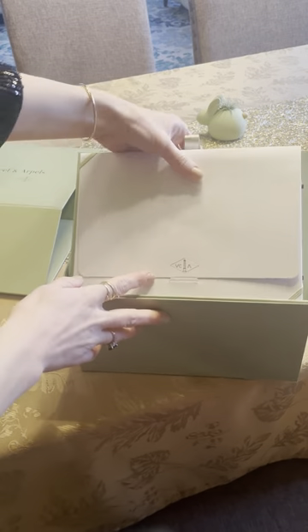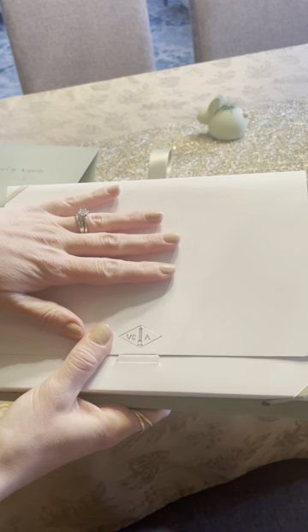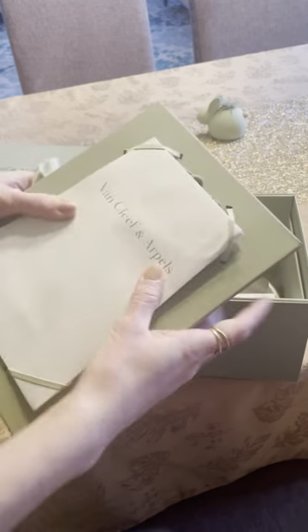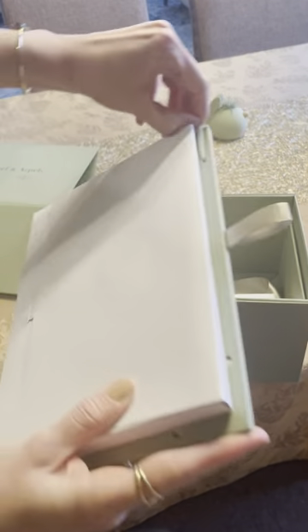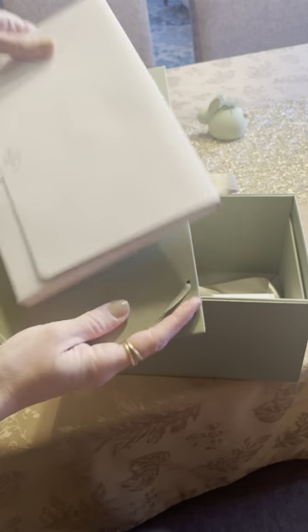On the top there's an envelope with the certificate of authenticity and the care service manual. In the back there's a bag in case you want to give this to someone. I'm going to unwrap this just to briefly show you.